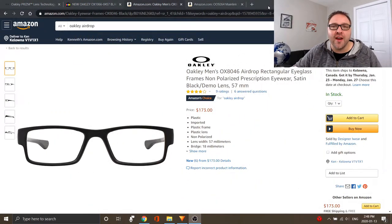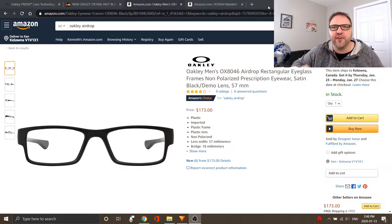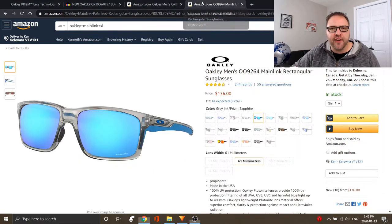Over on Amazon — I'll put links to these glasses in the description so you can find them easily — you are gonna find the Oakley Airdrop glasses. These are the exact glasses I'm wearing right now; I love these frames and wear them every single day. They're currently running at $173 on Amazon.